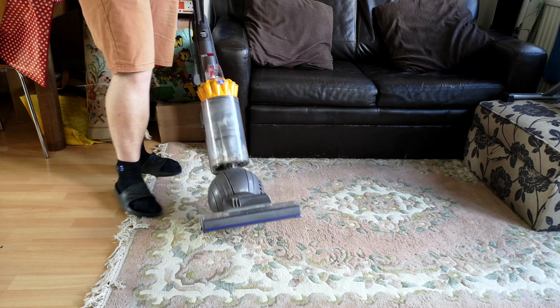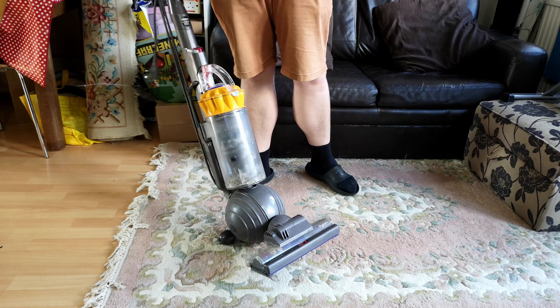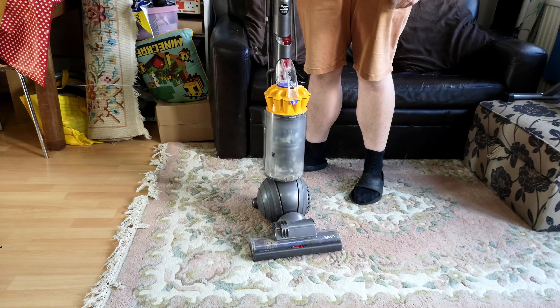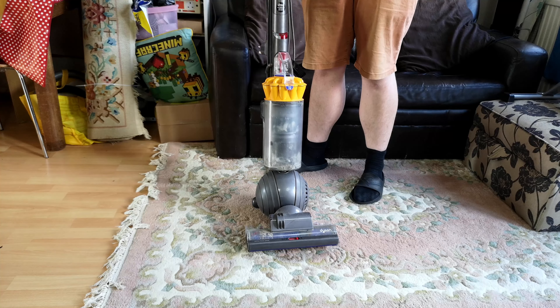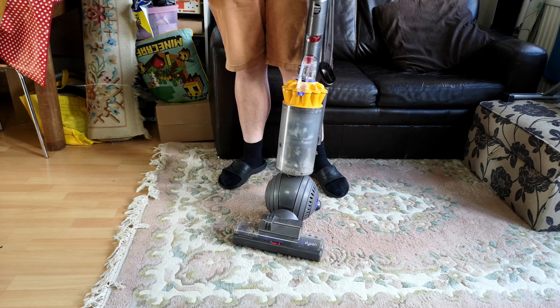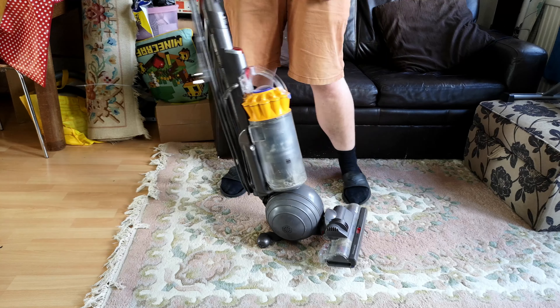It's been a while since we've had a dodgy Dyson DC40 Mark II, but yes, here we are. Funny how these things look. This one came from, if I recall correctly, a friend of my director at work. Although all I really know is one day he said, I've got a old hoover in my car for you that you can have. Don't let us forget before we go. And I didn't forget. And here we are — she's been sat a while.